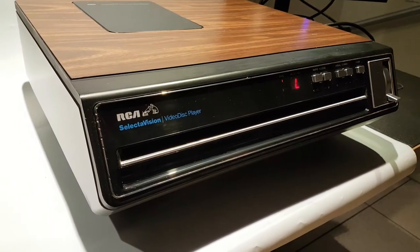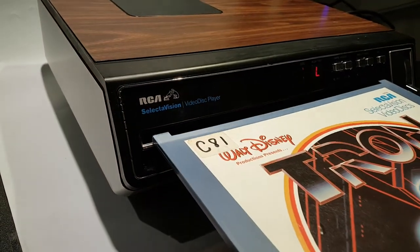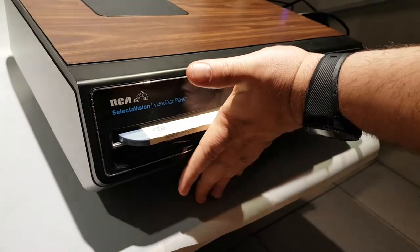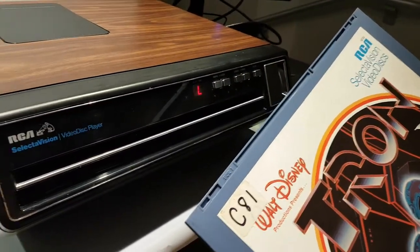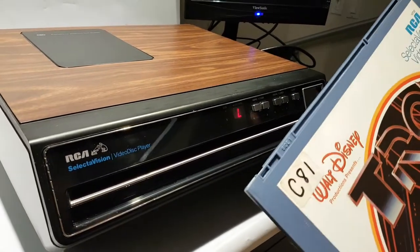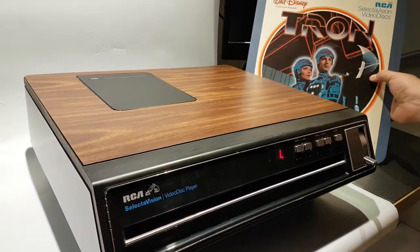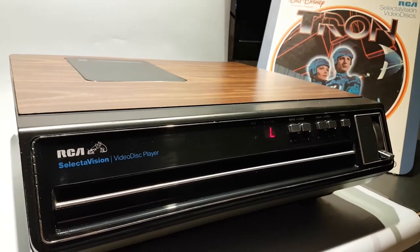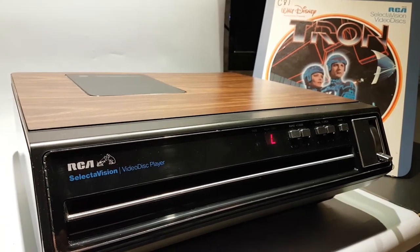Unload — tell it you want to unload. It's lifted the disc up off the platter. You shove the caddy back in and pull it back out, and the disc is back in its caddy. It is kind of fun — I can see how this could have appealed to the consumer. Unfortunately its timing just wasn't good enough to take over the market. So that's the RCA SelectaVision video disc player — not working.